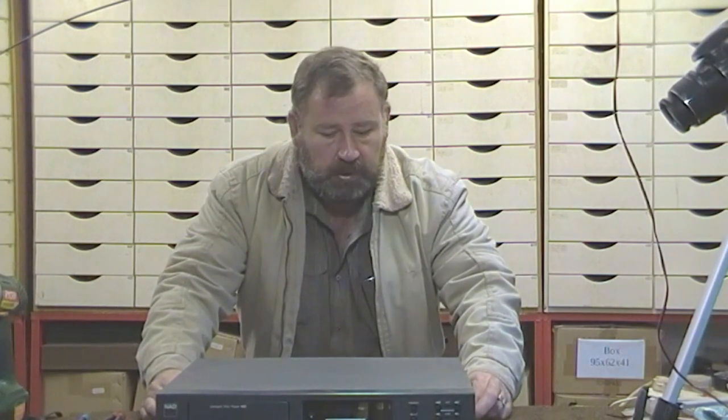Hi folks, what I want to show you today is how the CD player functions. This is a NAD CD player and I'm going to show you how the tray works and how the laser unit moves around to read the CD. If this video is helpful and you enjoyed it, please click the like button or subscribe so you know when I upload the next video.